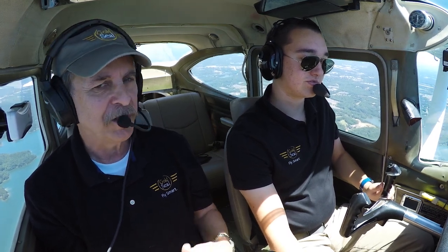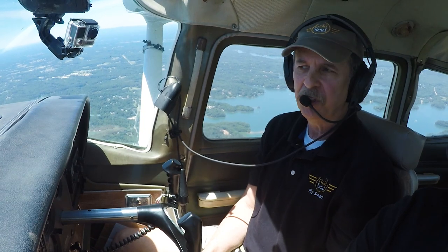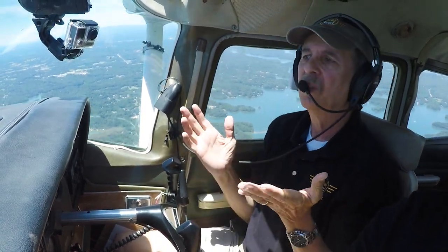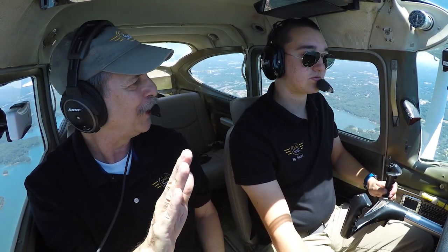So to do this, what we're going to do, Flash, is we're going to pitch the nose up about 10 degrees of pitch. Right now we're doing about 100 to 110 knots, maybe 105. We're going to hold it up until we get to about 65 knots, and we're just going to let go of the controls. The only thing we're going to do is try to keep the wings level.